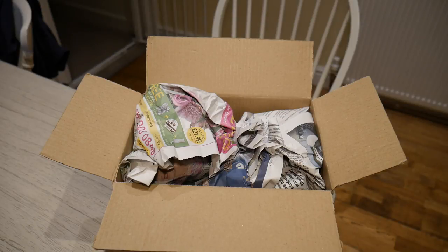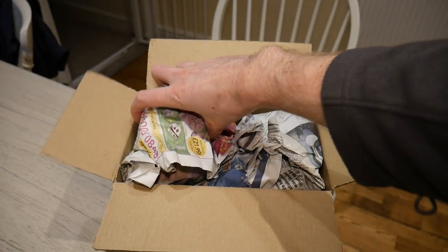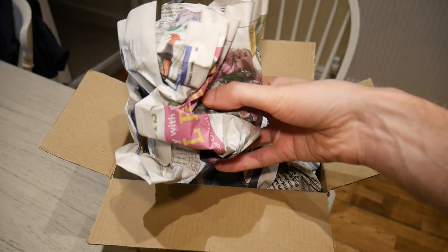I've had a package delivered today and I thought why not film an unboxing video for you guys. I've already opened the box but I've not actually had a look at what's inside yet.